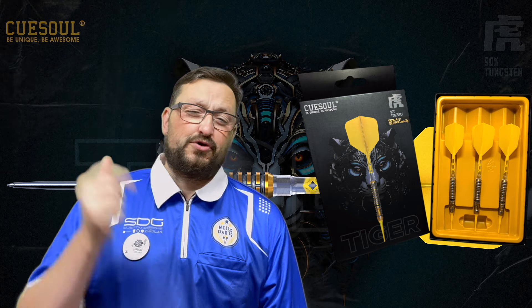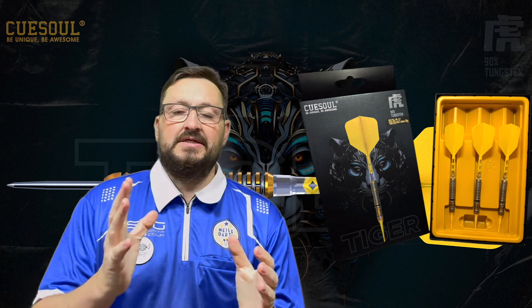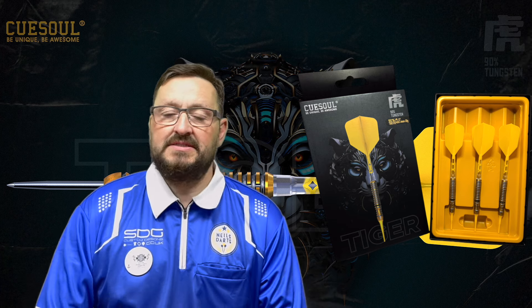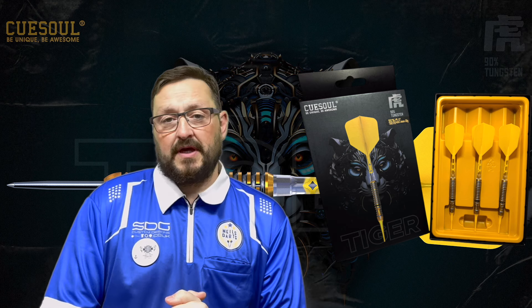Today we're looking at a set of Qsoul darts, launched just today. It is a Chinese Zodiac theme and they have kindly sent me the Tiger version. This is soft tip.